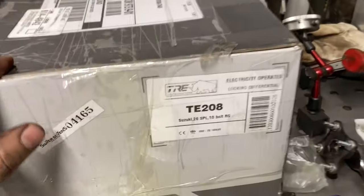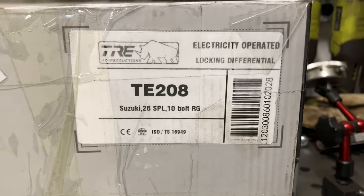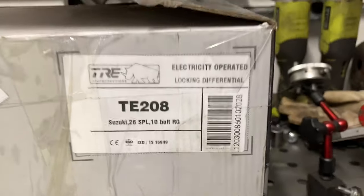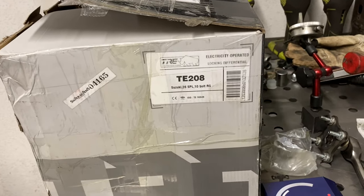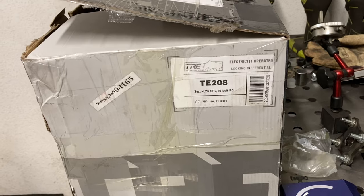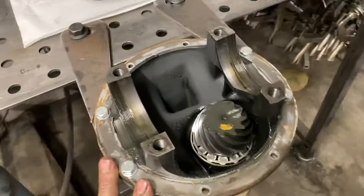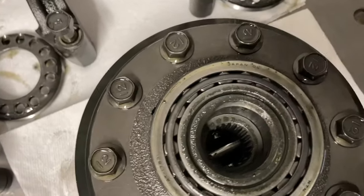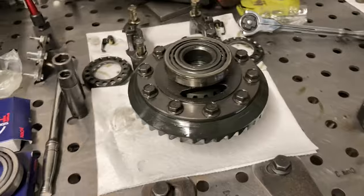Here's the unit — I'm doing two TE208 e-lockers. By the application chart these are technically for the rear, but if you're going with a locker in the front you definitely want to upgrade the front axle shafts. Stock front shafts are 22 spline, rears are 26, and chromoly aftermarket front axle shafts are all 26 spline — so then you need basically a rear-spec locker for the front. The third members are identical and interchangeable front to rear; the only difference is the spline count of the side gears inside.